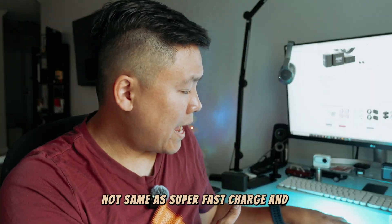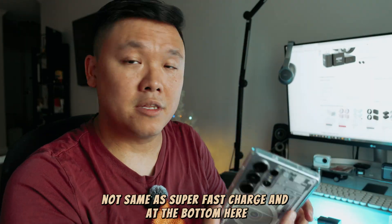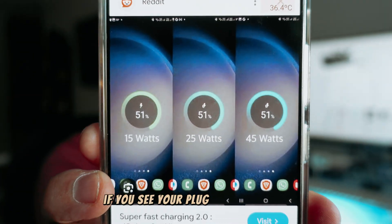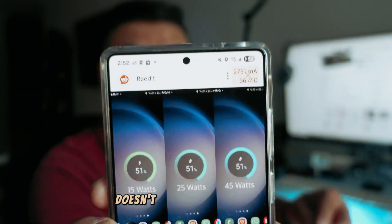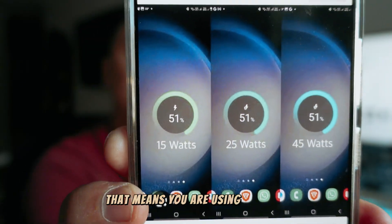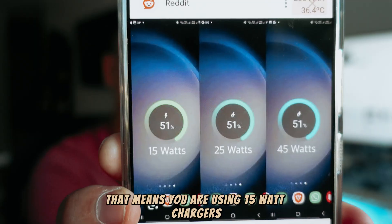Keep in mind that fast charge is not necessarily the fastest — it will still take more than 53 minutes, unlike super fast charge. And at the bottom, the green color: if your plug shows green anywhere on the indicator, that means you are using a 15-watt charger.